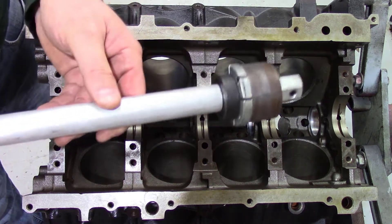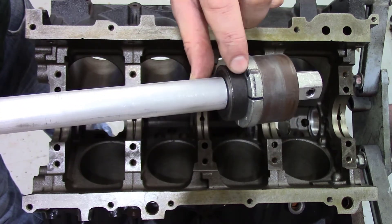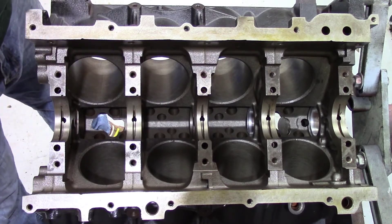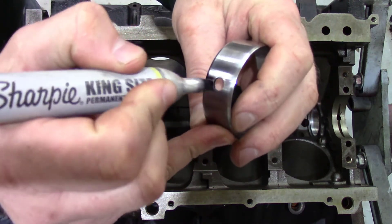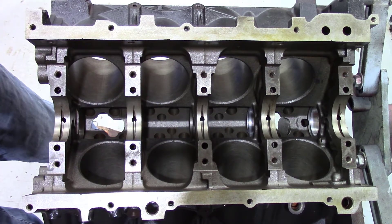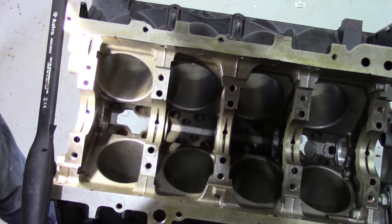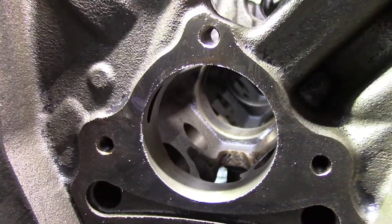What I like to do on my cam install tool — you can see this mark here — I take a Sharpie marker and mark this end. I also take the bearing I'm going to install and put marks on it as well. Inside the block there are marks that coincide with the installation. To make it easy: the front was a pretty easy one, but as you can see in the back here on the second one...